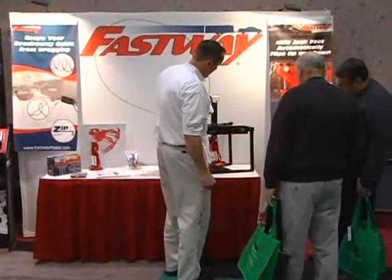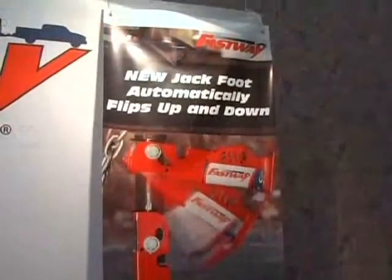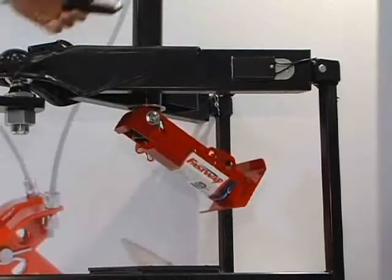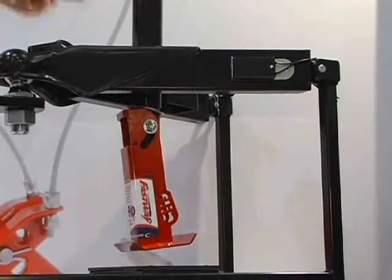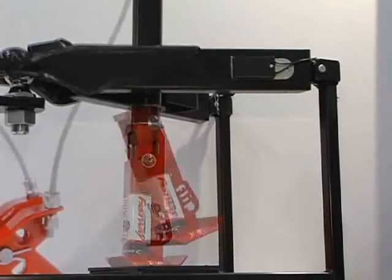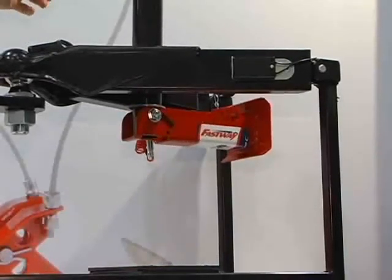Forget about hauling and stacking up old 2x4s to add a little more height to your jack. The new Fastway Flip takes care of that hassle for good. The Fastway Flip automatic jack foot attaches permanently to the bottom of your jack's inner tube. As you extend your jack, the flip jack foot automatically extends down and locks into place. When you raise your jack, the flip jack foot automatically tucks up under the frame and out of the way.